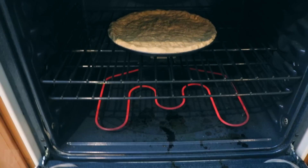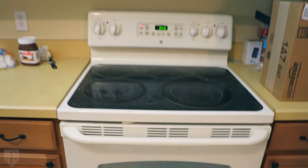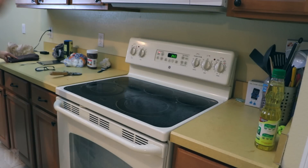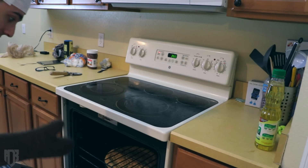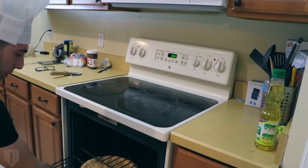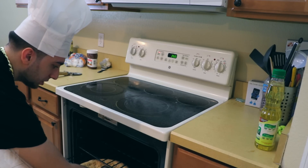Once the oven is ready, put the dough in for about 10 to 15 minutes and we'll continue from there. So finally, I think this is ready to go — mine actually took 26 minutes. I was thinking it would be like 10, but I think I just used a lot of dough.